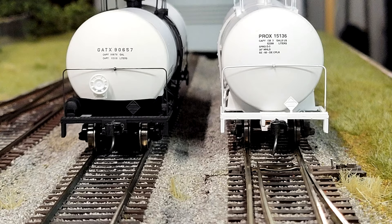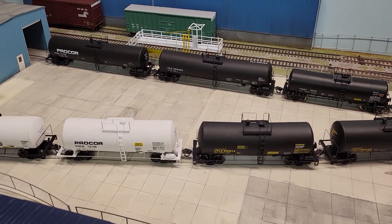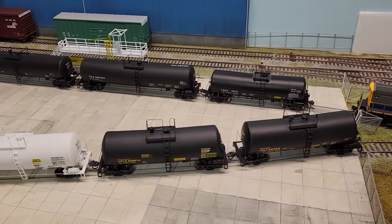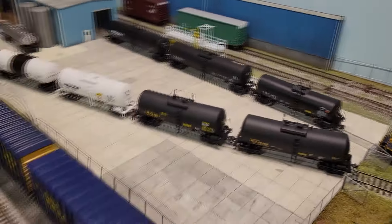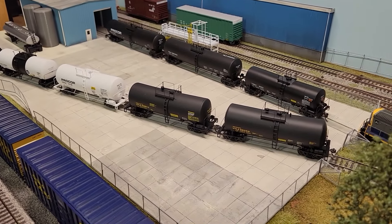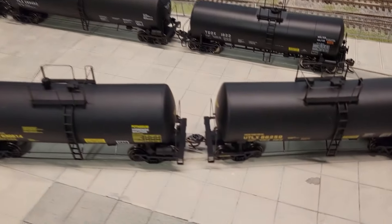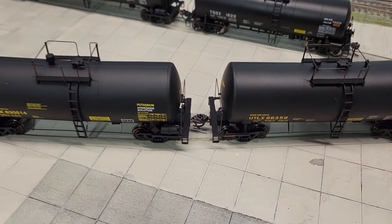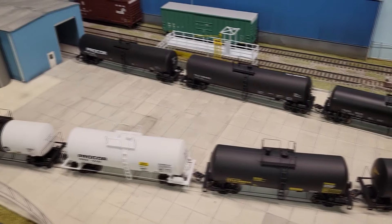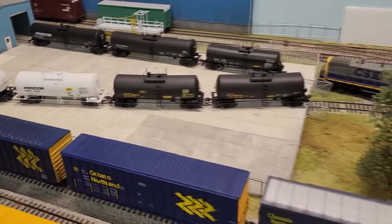I got all those on there and then I upgraded all these to Kadees too — real Kadees. Most of these have the Walthers plastic Kadee-style couplers on them, which I just don't like. They look good because they're more prototypical and smaller, but they're just harder to use when you're actually doing switching. They don't uncouple as nicely. So even though the standard-sized Kadees are a little bit bigger, they just make operating the layout so much easier. That's what I've been upgrading all my cars to — I just buy those by the bag and do everything, it's kind of ridiculous at this point.